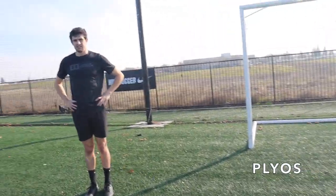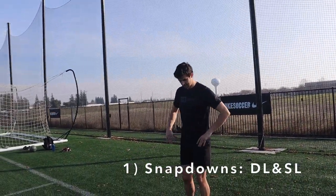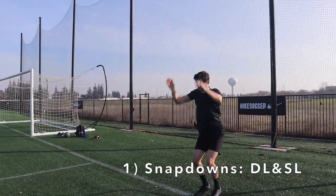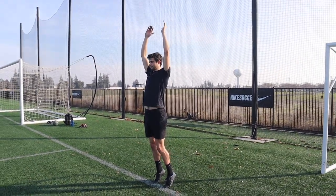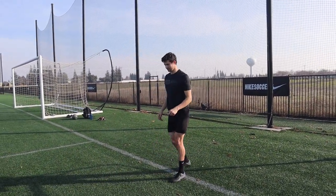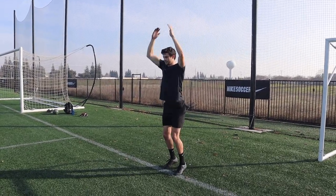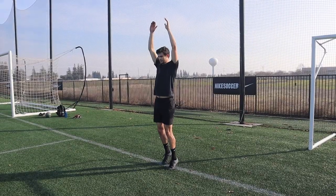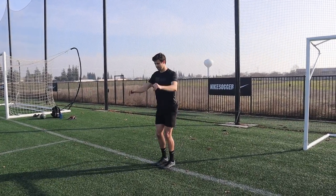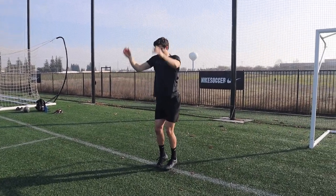Alright, snap downs — start big in an athletic stance. On my call, big up and go. Go, go, good, go, go.